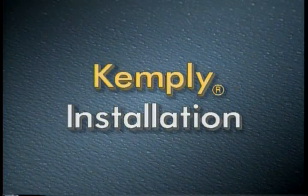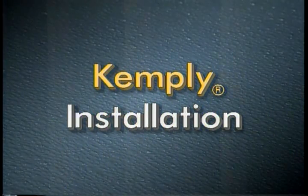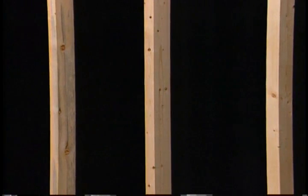Now that we have completed our glass board panel installation, let's move on to a ChemPly panel. ChemPly panels are factory laminated glass board and random strand wood panels, so they can be installed directly to wood or steel studs.